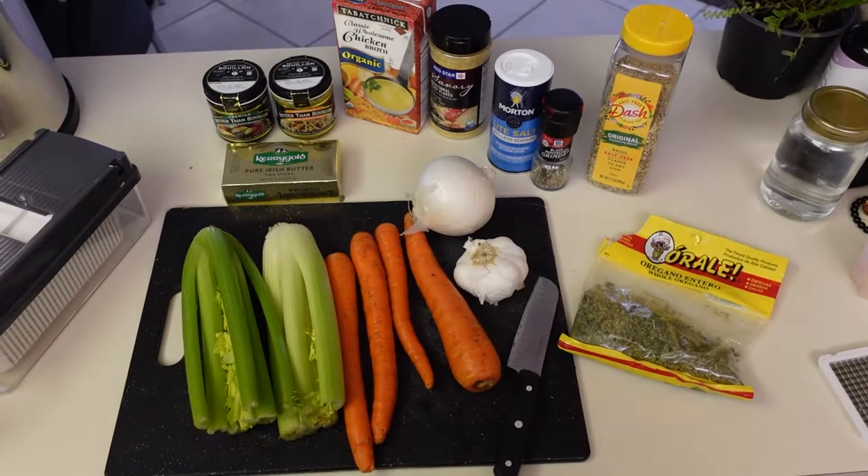I just put Roman down for a nap a little bit ago and then I took a shower. I kind of put myself together because I don't want to show you guys me all day looking crazy. So I put a little makeup on and I had to shower because I haven't washed my hair in a few days. Now I'm going to make some chicken noodle soup.